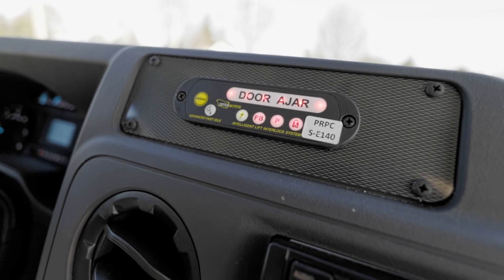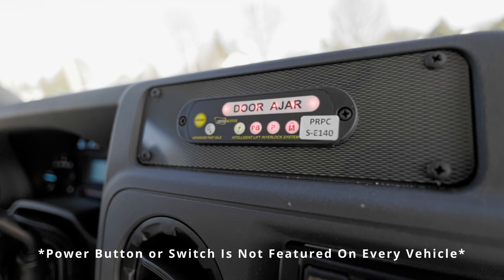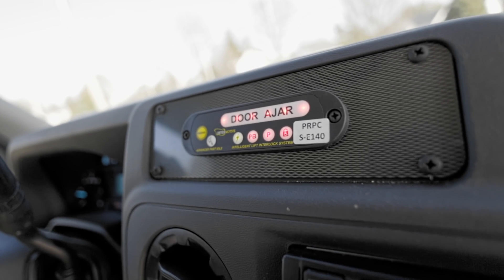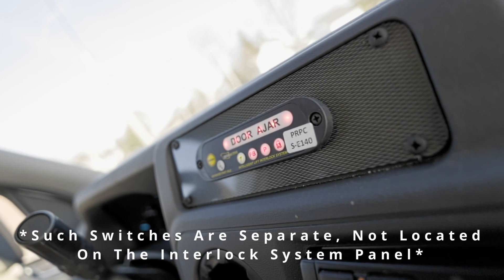Depending on your vehicle, you may have a power button or switch to enable the wheelchair lift's interlock system. If you haven't already, make sure that this button or switch is set to on.